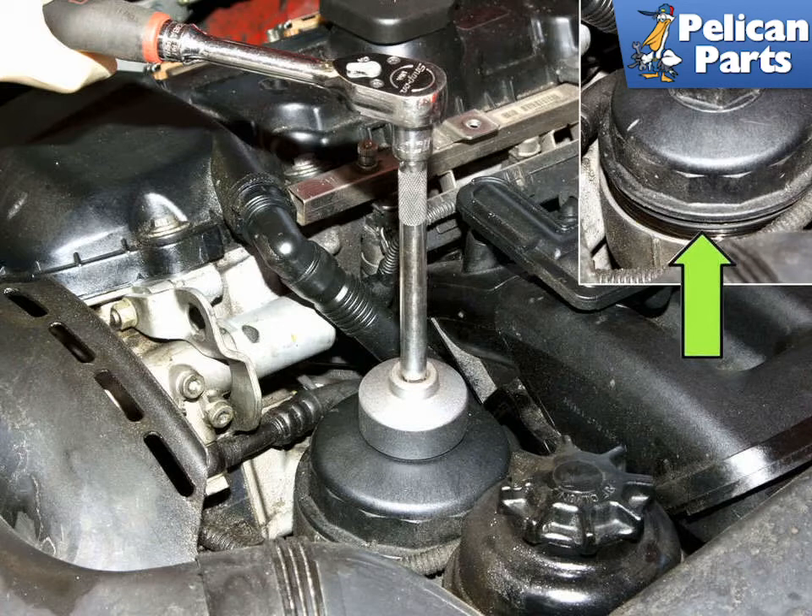Let's move on to the 6-cylinder engines. Using a 36mm socket on an extension, loosen the oil filter housing lid until again you can see the o-ring (green arrow). This allows the oil to drain into the pan.